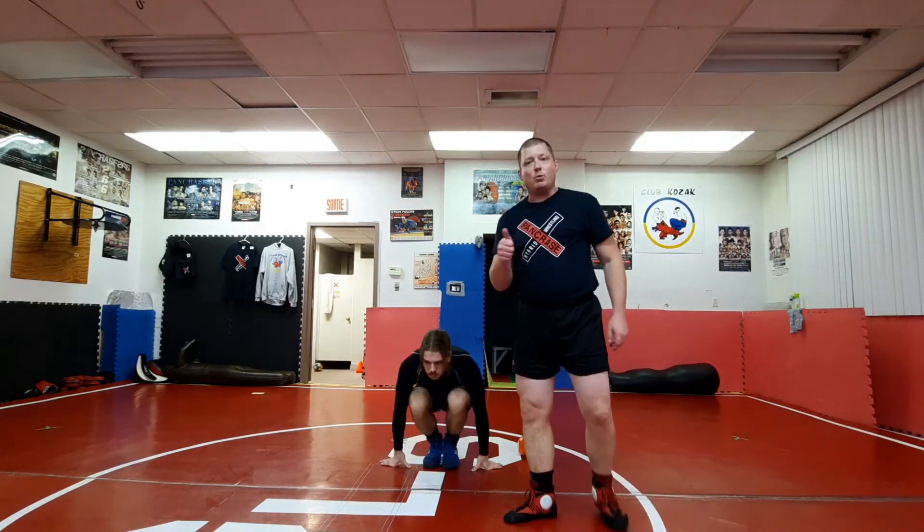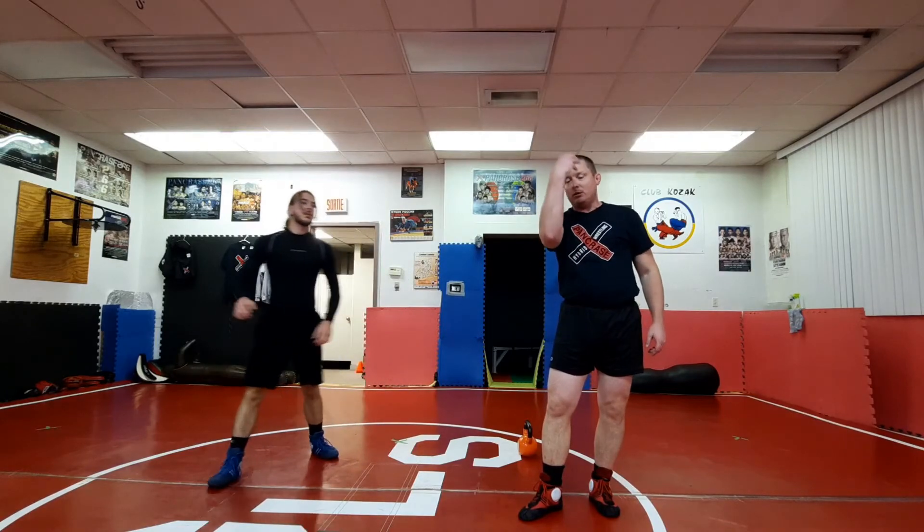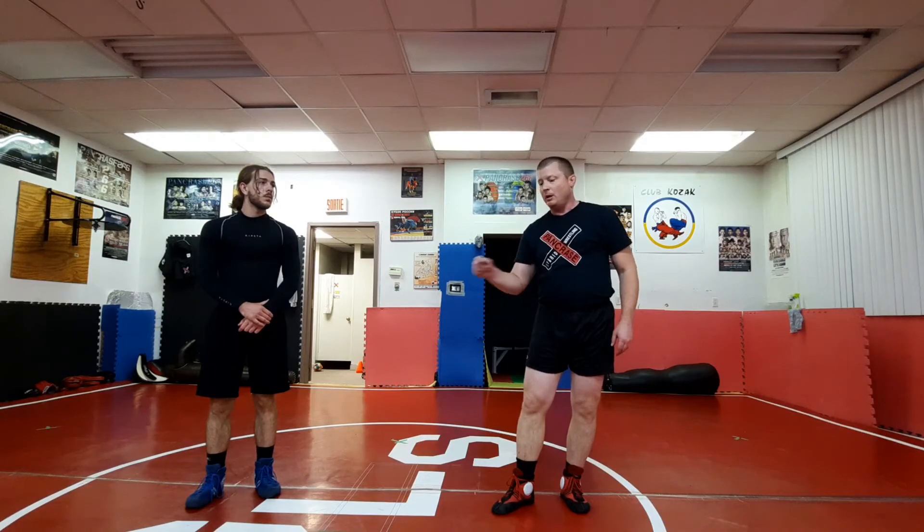Turkish getup is an awesome workout — it uses all your body parts. It's not just an ab workout where you try to get up. It demands a lot of coordination and is pretty hard. Make sure you do it properly. Don't go for heavy weight first — get the technique down first. If you're going to include it in your workout, try to do it at the beginning because it demands a lot of energy. Don't do it at the end; do it at the beginning.